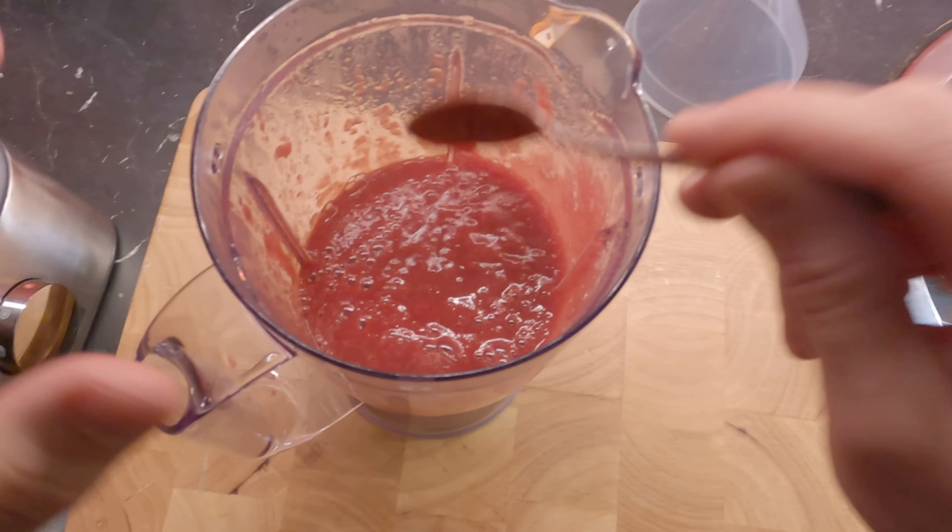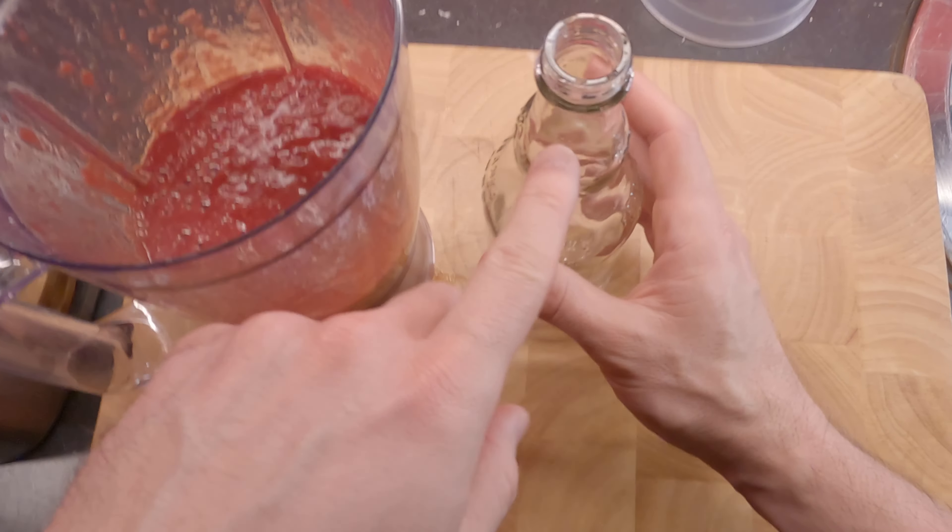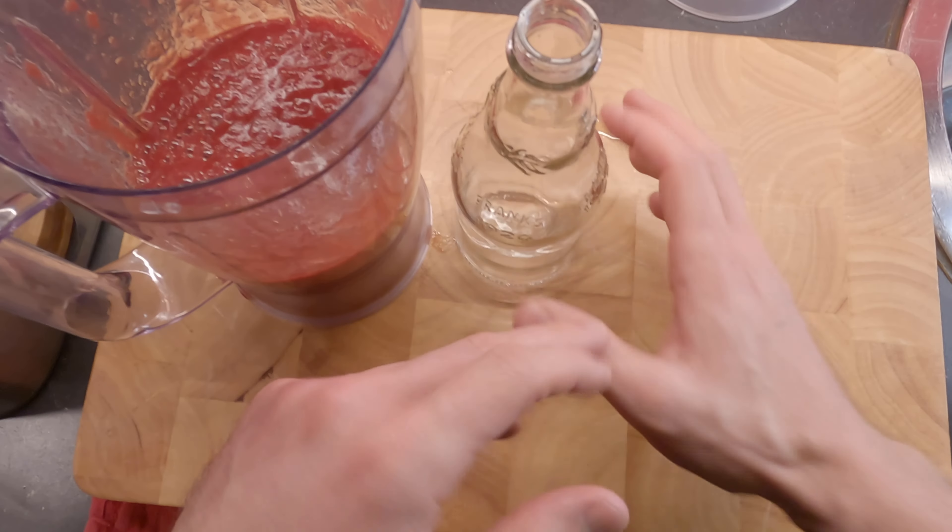Look at this beauty! Now while it's still hot I have my clean bottle here, sanitized with boiling water. I'm gonna transfer this into the bottle and we're done.